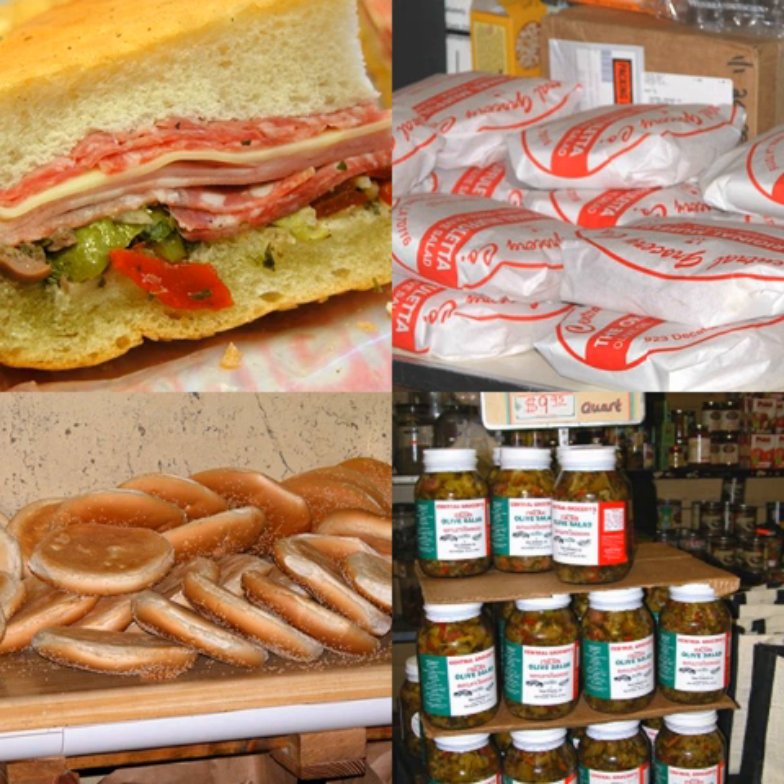A muffuletta is a large, round, and somewhat flattened loaf with a sturdy texture, around 10 inches across. It is described as being somewhat similar to focaccia. Bread used for the muffuletta is different from focaccia, however, in that it is a very light bread — the outside is crispy and the inside is soft. It has no additional seasonings baked into it, aside from the sesame seeds.